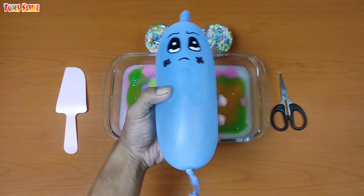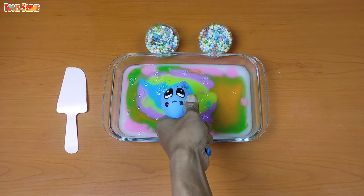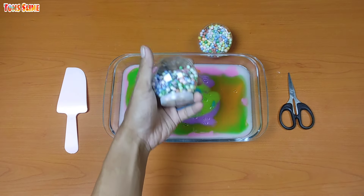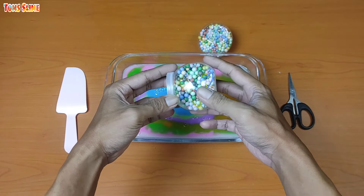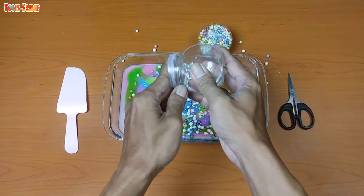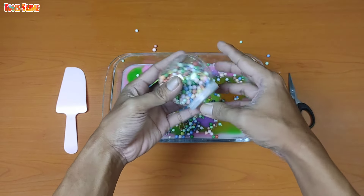And now I'm going to turn it over to the left side. I'm going to turn it over to the right side.